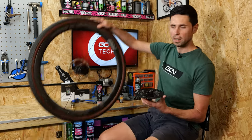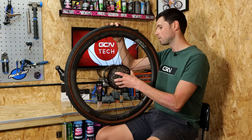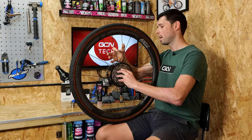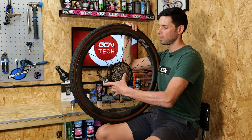To reinstall the freehub body onto the wheel, it's super simple on these wheels. Slide it over the main part of the axle, rotate it whilst gently pushing it back into place.